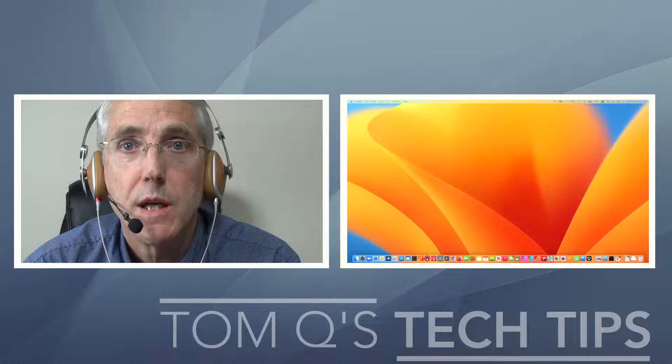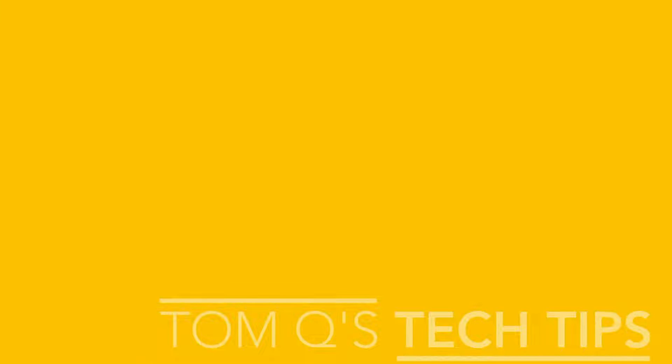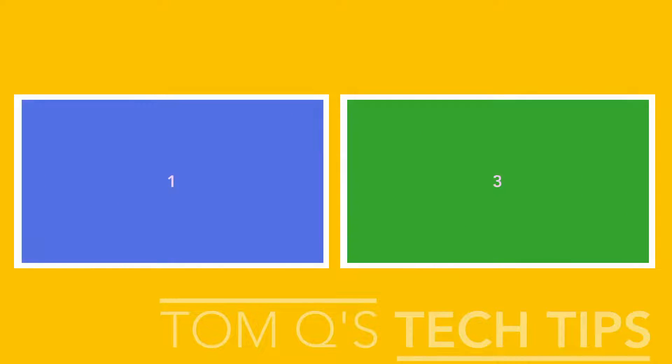Let's take this down to nothing and I'll switch over to a setup where I can show you what I'm doing. I'm using boxes two and four, and it's pretty important that you do this in this order. I can't remember the exact scenario where it didn't work, but two and four are going to be your border boxes.